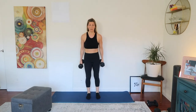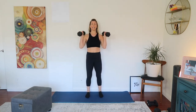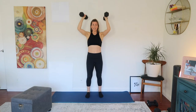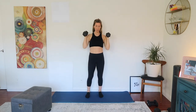That last set got me good. So let's take it to the dumbbells. We're going to pop them onto the shoulders and do 10 reps of a shoulder press. Ready? 1, 2, 3, 4, 5, 6, 7, 8, 9, and 10. Brilliant.